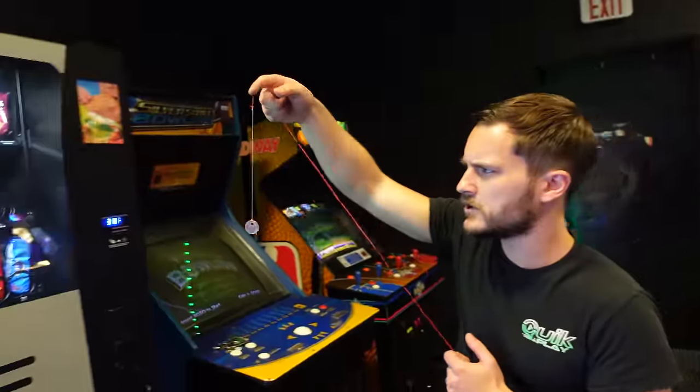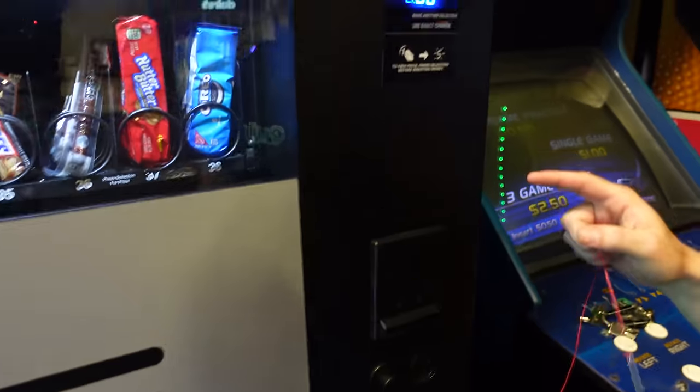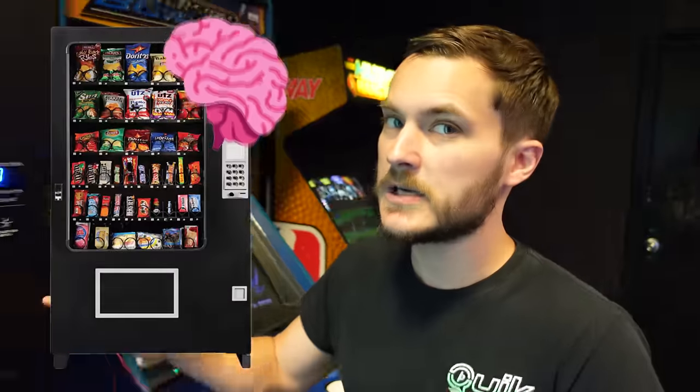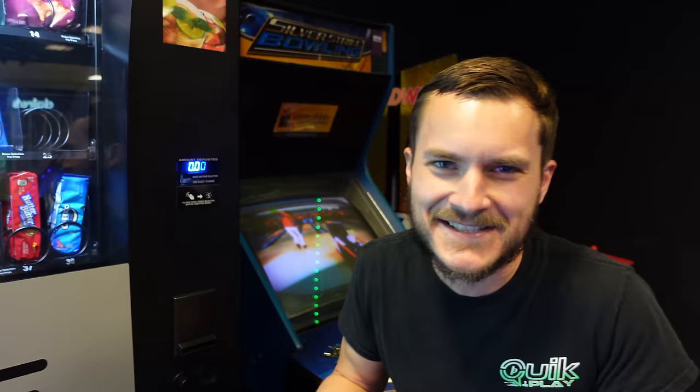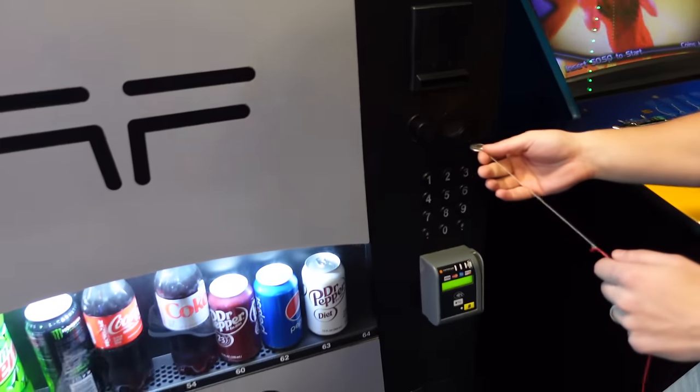You guys think the coin-on-string trick works on the vending machine? I'm a non-believer. I mean, it worked on a coin pusher — that's about the same price. But these are smarter machines — control boards, hardware, wiring. That one doesn't have all that. Well, it has wiring and a coin collector, but no control board. Well, let's see if it works.